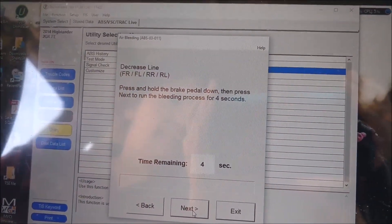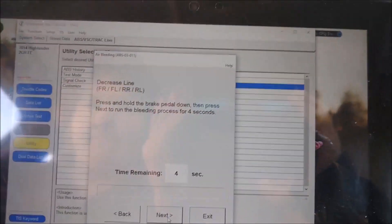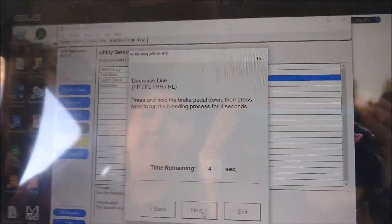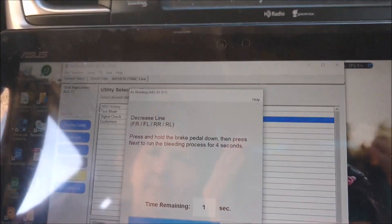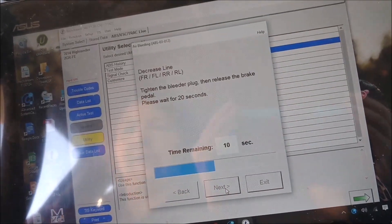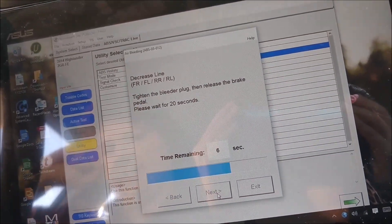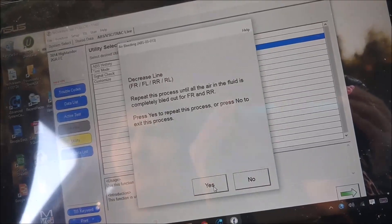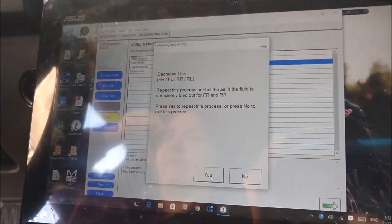The brake is down. Let me know when you're ready. Ready. 3, 2, 1, go. Tighten the bleeder plug, then release the brake pedal. It says repeat it until all the air and the fluid is completely bled for each one.